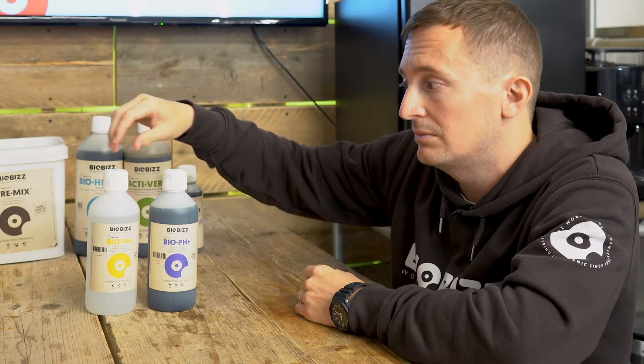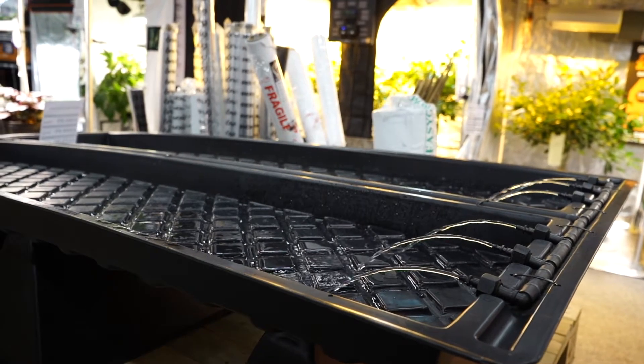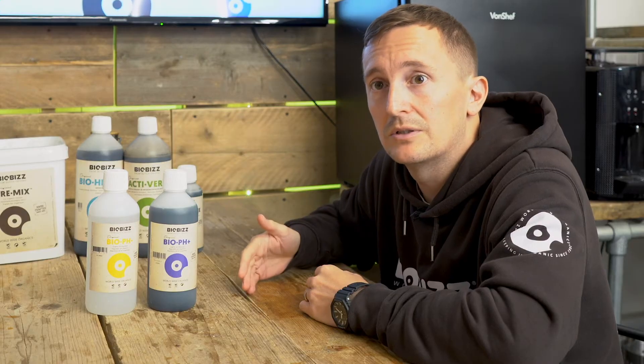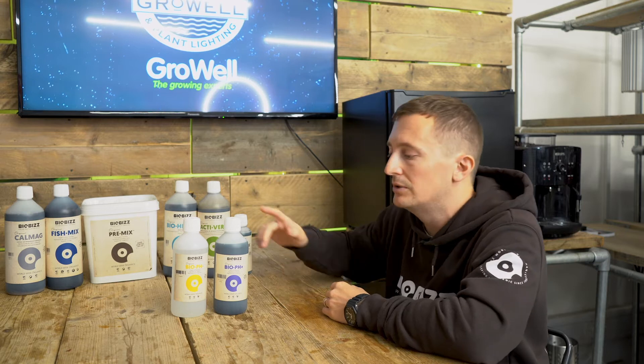Bio pH Down is great for hydro growers because it's a concentrated formula — 10 ml in 100 litres will lower your pH by half a point on the pH scale, so it's not too far off where phosphoric acid is. Bio pH Up is a little bit less concentrated, but it's a much more friendly solution. 10 ml in 100 litres is going to raise your pH 0.1 on the scale, so you need to use a little bit more, but it's a humic, so it's only going to have benefits to the plants.